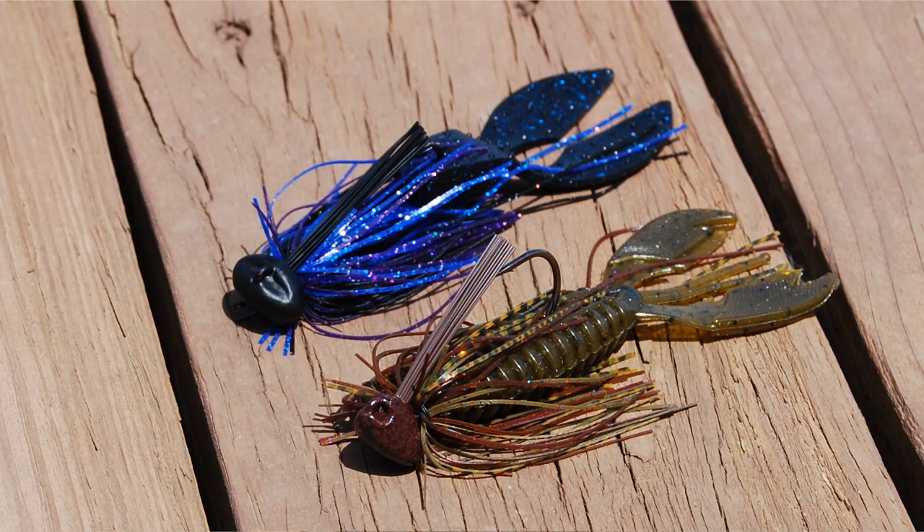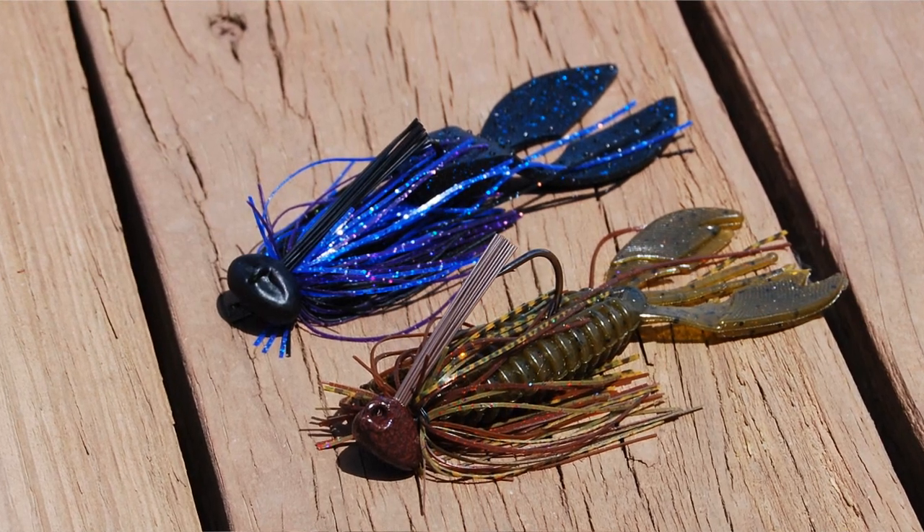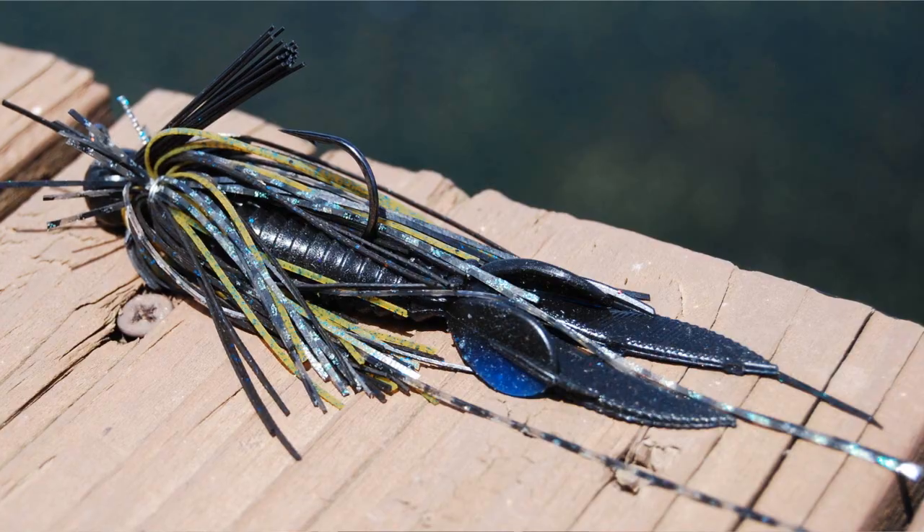In dirty water or in very hot water, I like to use a trailer that puts off a lot of vibration. While if I'm fishing in clear water or in cold water, I like to use a trailer that has a smaller profile and is in more natural colors.